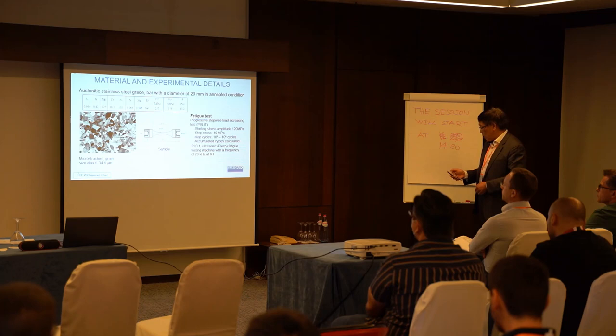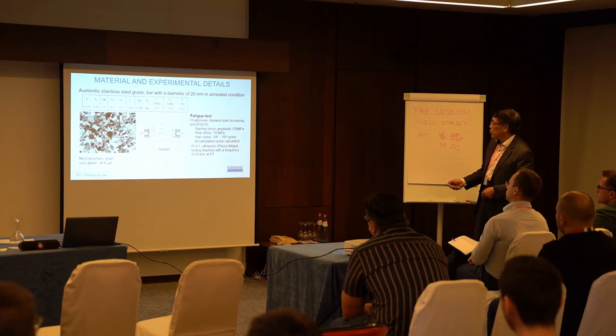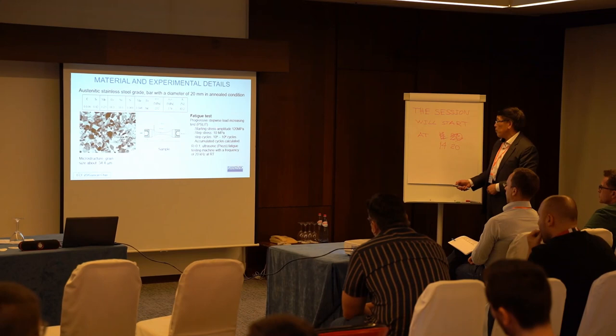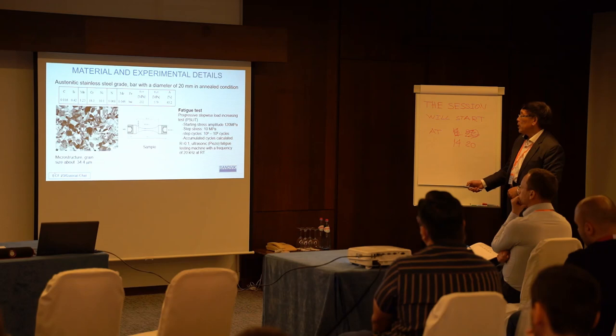When we use an austenitic stainless steel, it is actually a solid solution type of steel. Here is its model structure, and here is an example. We use a progressive stepwise loading increase test for very high cycle fatigue. We study with a stress step: stress starting at 120, with a step size of 10. Each step we run about 10^8 up to 10^9 cycles, with a given load ratio.